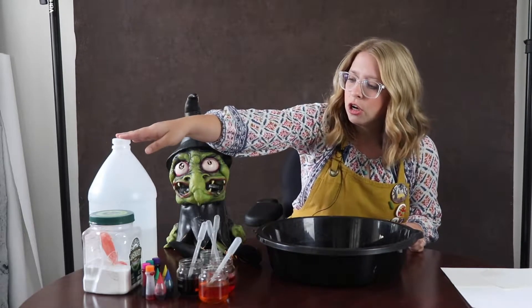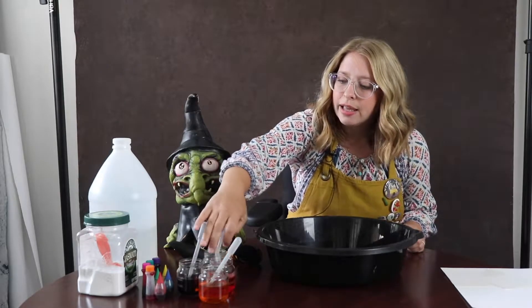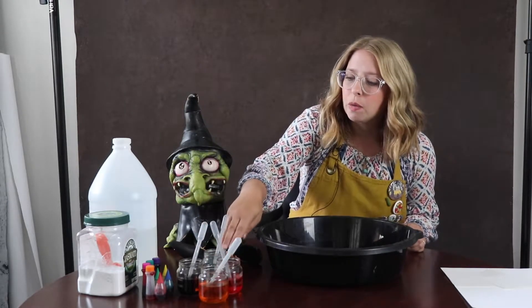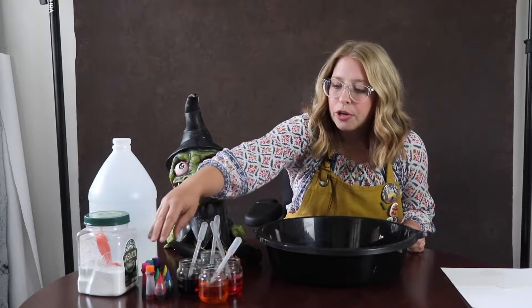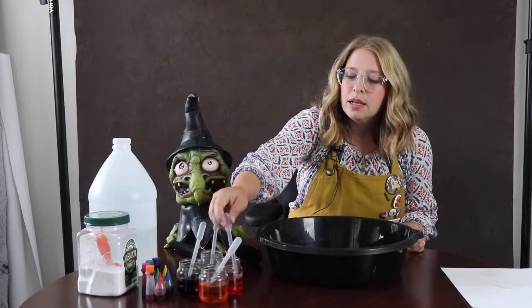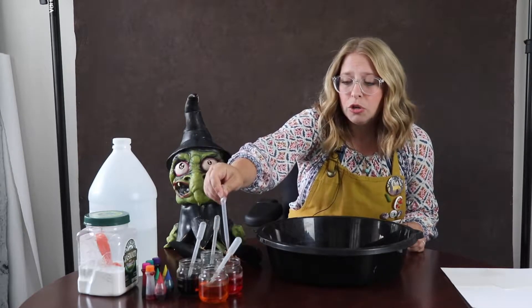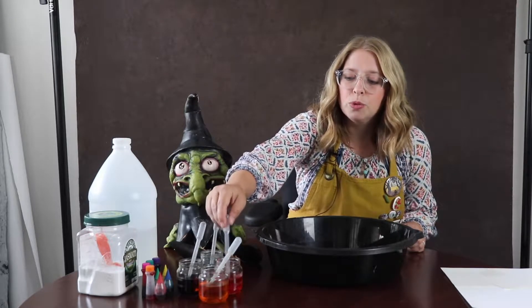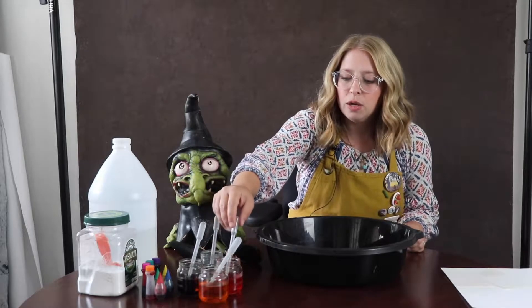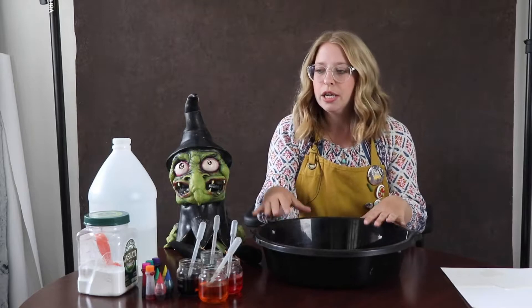You need vinegar, baking soda, and then some glasses. I like clear glasses so you can see what you're working with. You need some food dye, or you can use liquid watercolor, and then you need pipettes or eyedroppers. You can also use a turkey baster if you don't have any of these at home, but I definitely recommend at the very least using small spoons so that you can do lots of color mixing and it doesn't get too oversaturated.